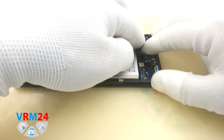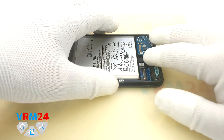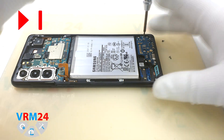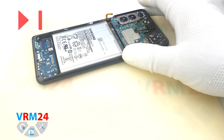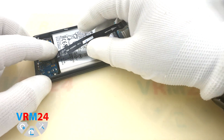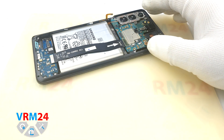We attach the subboard and screw in the three screws with a #3.0 Phillips screwdriver. Then we connect the interboard cables — remember not to put too much pressure on the display connector.